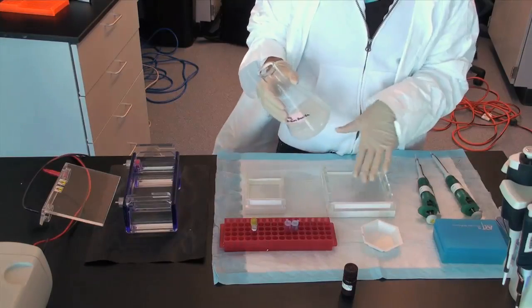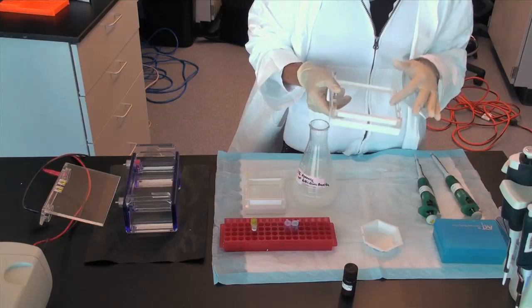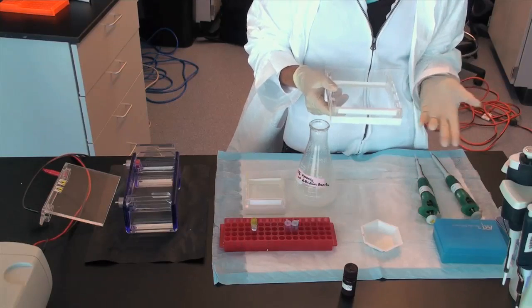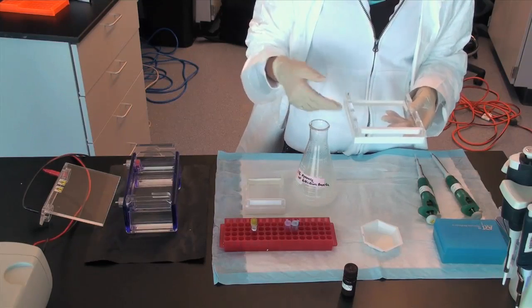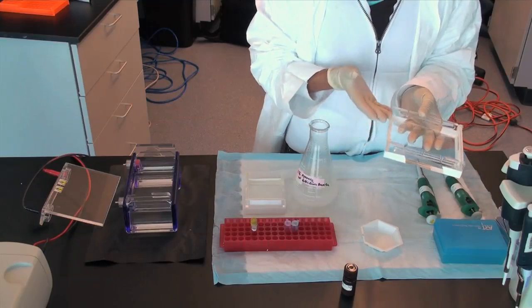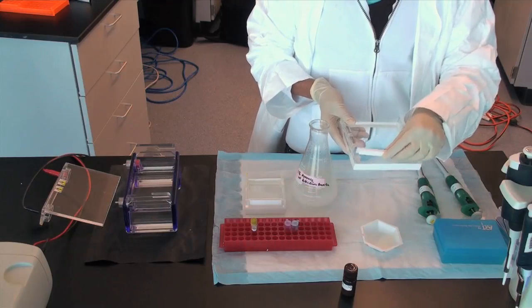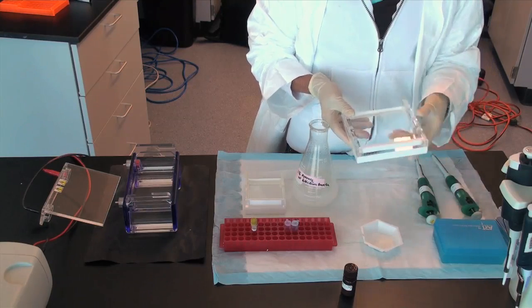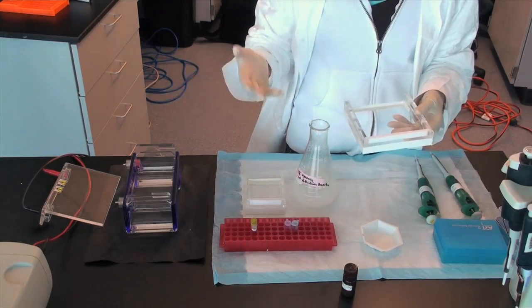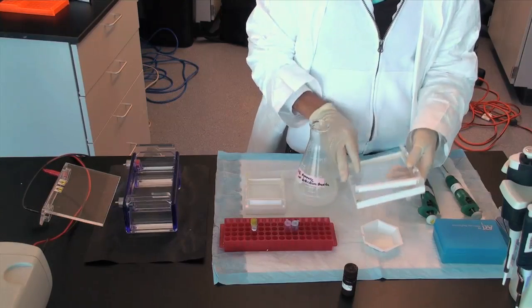Pour the liquid gel into the casting tray. The liquid should not be too hot when poured or it will crack the casting tray. However, it should not be so cool that the agarose and buffer start to solidify. The casting tray should be appropriately sealed with tape or rubber and a comb placed into grooves of the tray in order to load DNA. The size of the comb depends on the number of samples and the volume of DNA you are interested in loading.